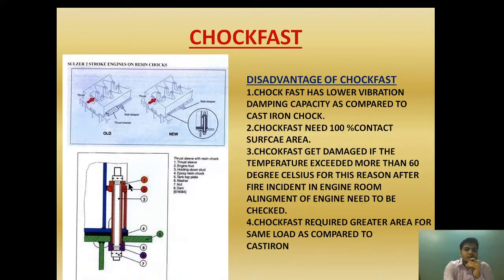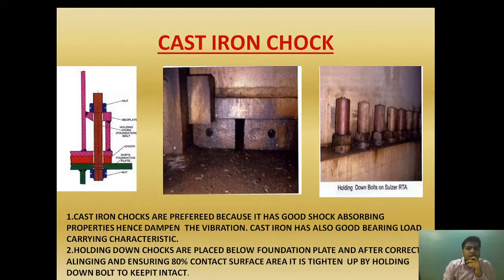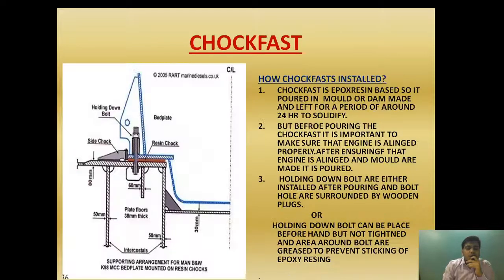Now let's look at the thrust resin chock. In older engines a thrust packet was provided, but in new engines a thrust sleeve with resin chock is installed to accommodate thrust. I think you now have a clear idea of the disadvantages of choke fast, how it is installed, and how cast iron chocks compare with choke fast.